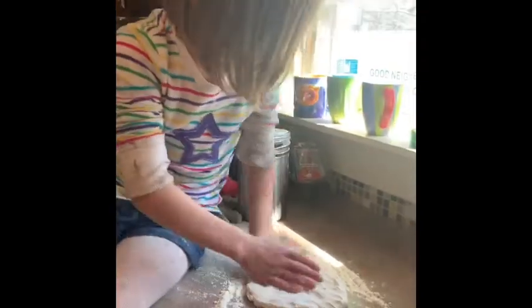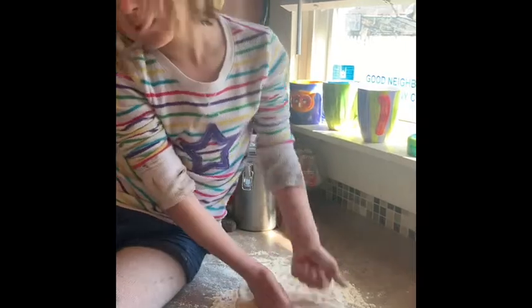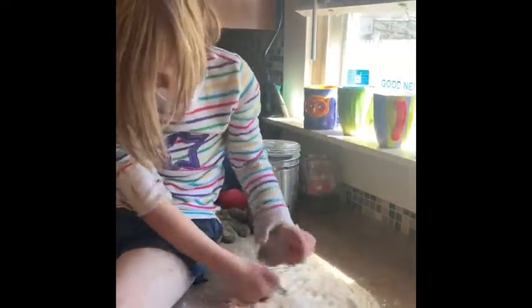So we're going to turn around — and she's very kissy today, hope your kids are too — and show them the dough. To knead your dough, basically you want to cover your surface with flour, like Juna did, and then put the dough down on the counter.